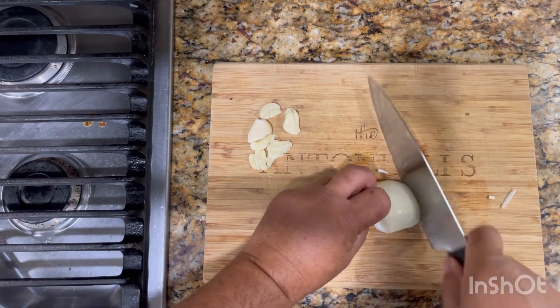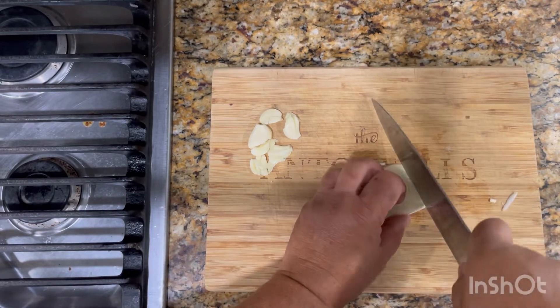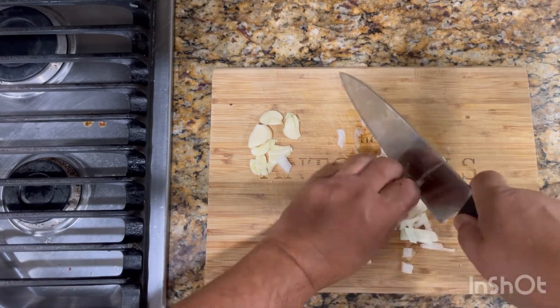Hi folks, today we're going to make some lobster tail. I'll have them grilled on the flat tops, accompanied with asparagus and potatoes. Right now I'm just chopping some onions and garlic, so stay tuned.